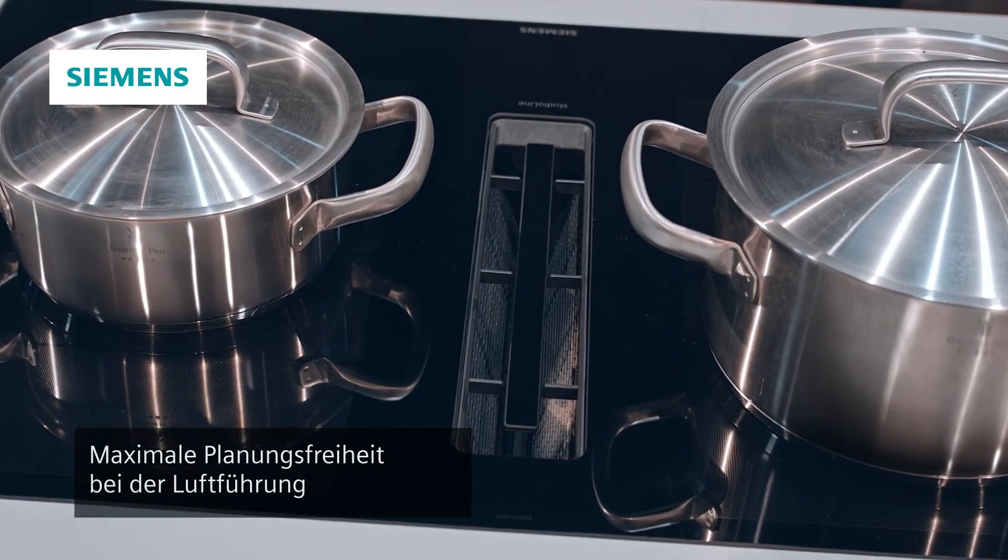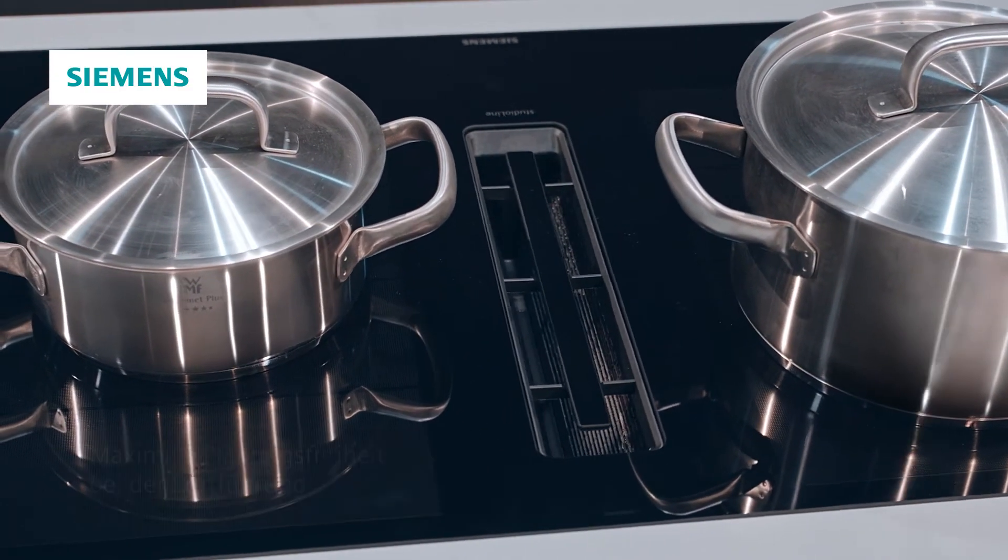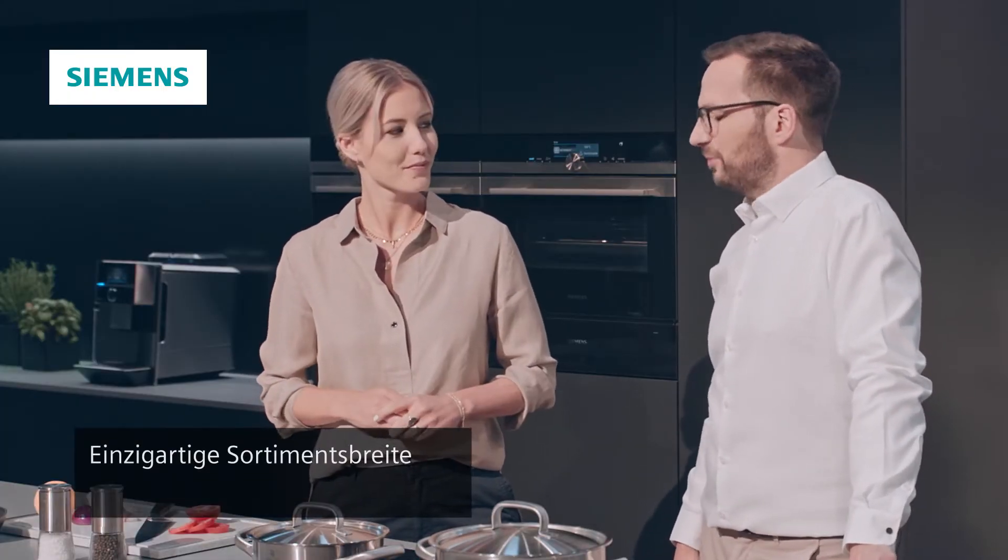Und Sie haben zudem auch alle Möglichkeiten der Abluft sowie der Umluftführung. Das bedeutet maximale Planungsfreiheit. Und das alles bieten wir Ihnen in einer Sortimentsbreite, die wirklich einzigartig ist am Markt.